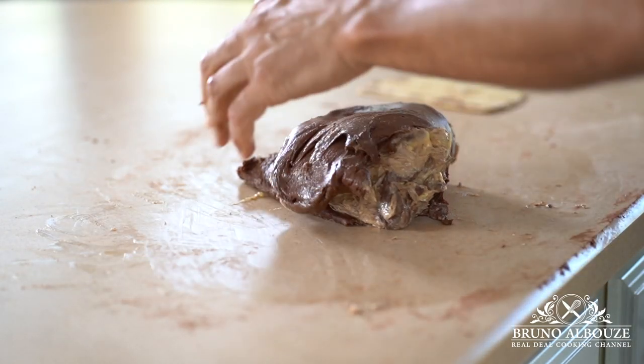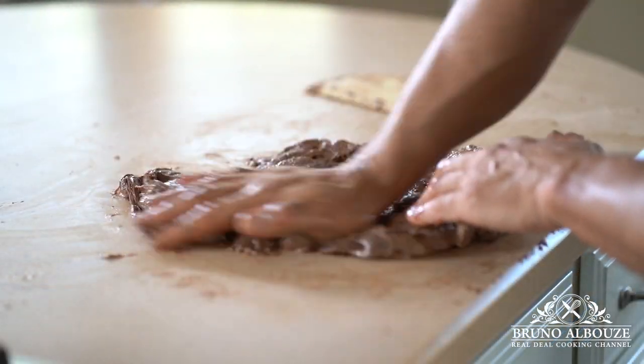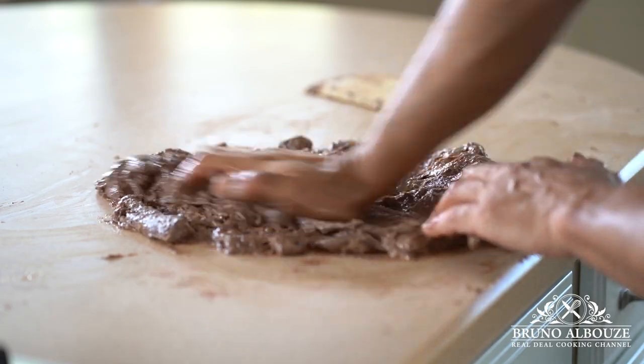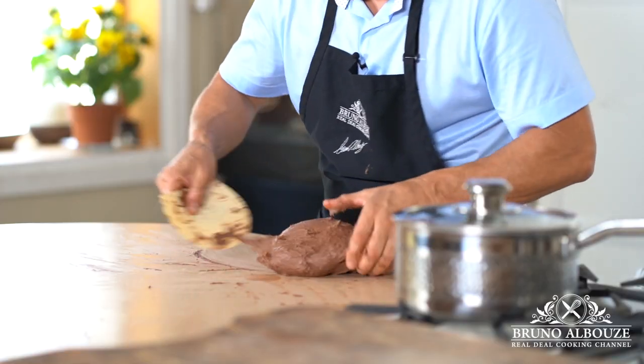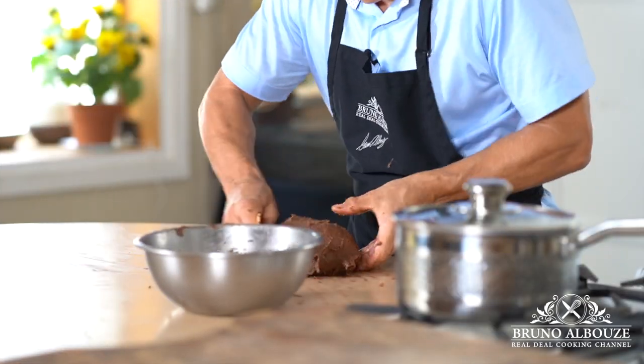My brioche looks a bit soupy because the butter was in fact too soft. In this case, freeze the dough for 20 minutes and knead again — do that a couple of times. Doing so, it'll get firmer.